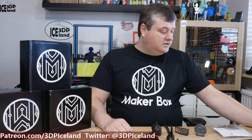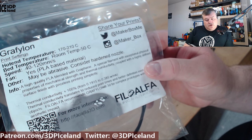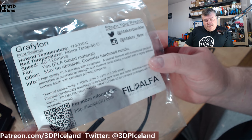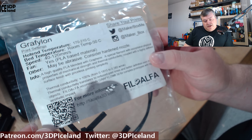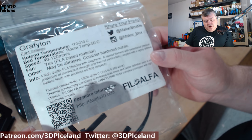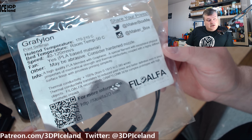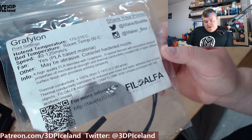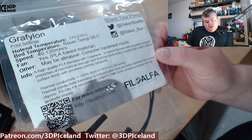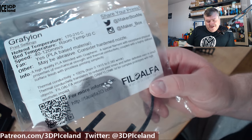Let's have a look at the sticker for the Graphilon filament. So here they say it prints at 270 to 210, and that's pretty low temperature for a material. It's PLA-based. They say it may be abrasive and to consider a hardened nozzle. And it's a high quality PLA blended with graphene — a special filament with exceptional physical properties of mechanical strength, thermal conductivity, and a high defined surface finish with priceless print simplicity. Quite a slogan they have for this filament.